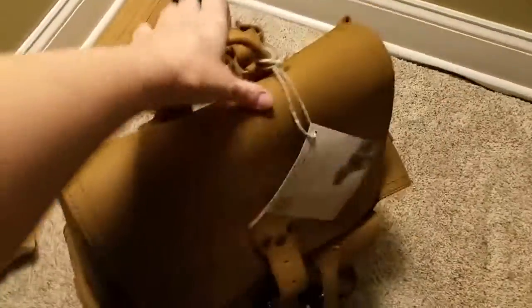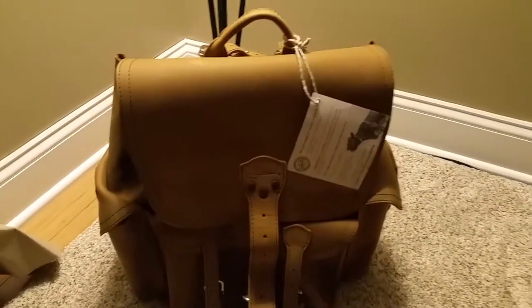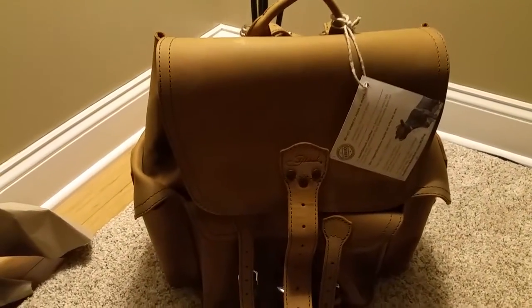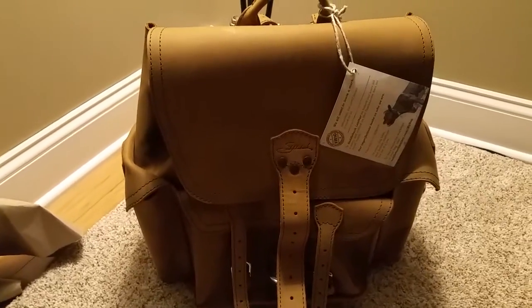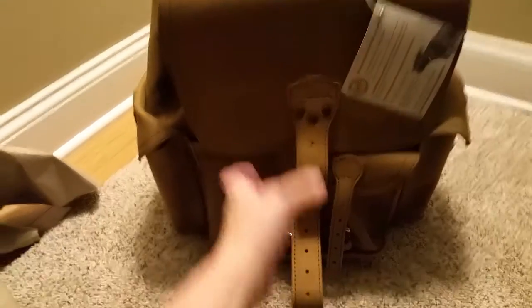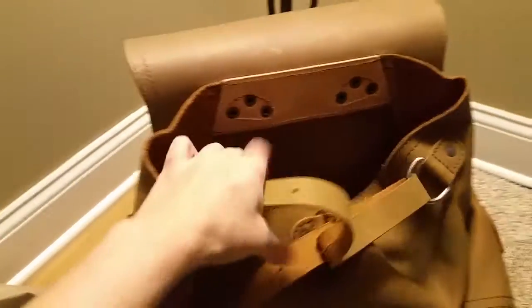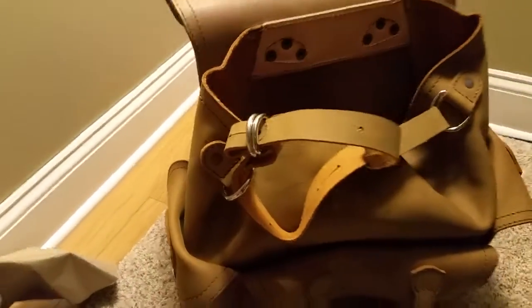This is my second piece of Saddleback Leather in this tobacco color. I have a chestnut travel case and also a chocolate brown medium satchel. I love those, so this is a nice piece for my collection.